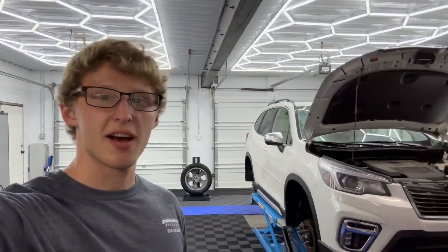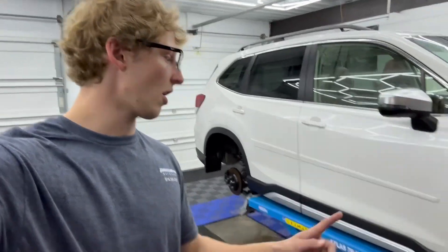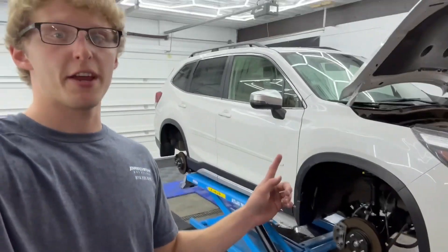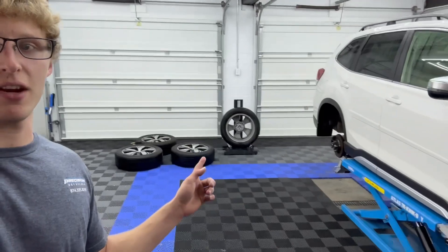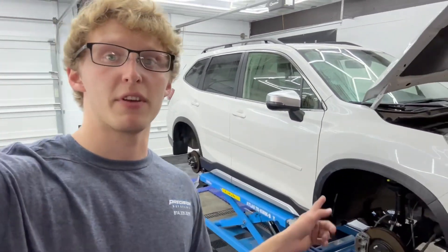Hey guys, what's going on? Today we have a 2021 Subaru Forester in for a Level 3 ceramic coating. As you guys can see, we got all the wheels taken off this vehicle and got it up on the lift here, and got all the wheels back here getting ready to get prepped and deep cleaned before we go ahead and prep the vehicle itself.